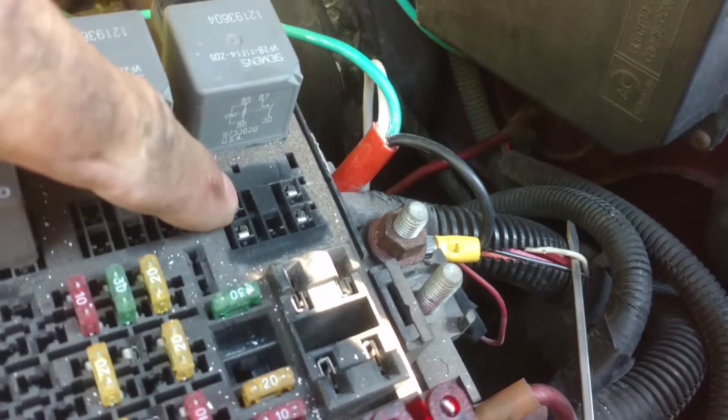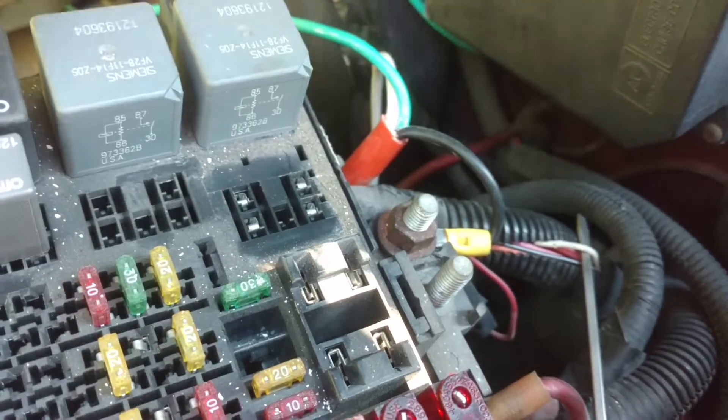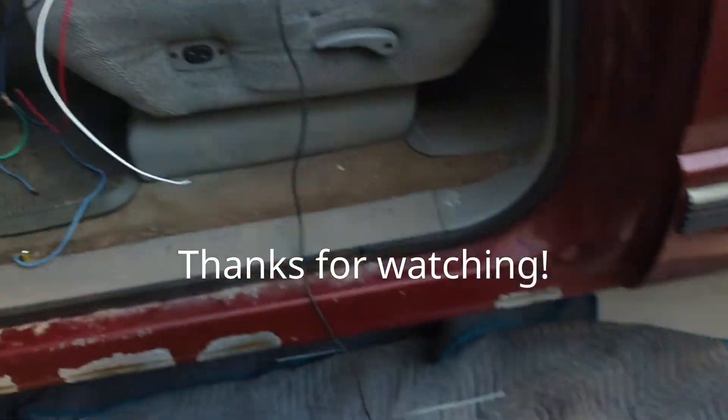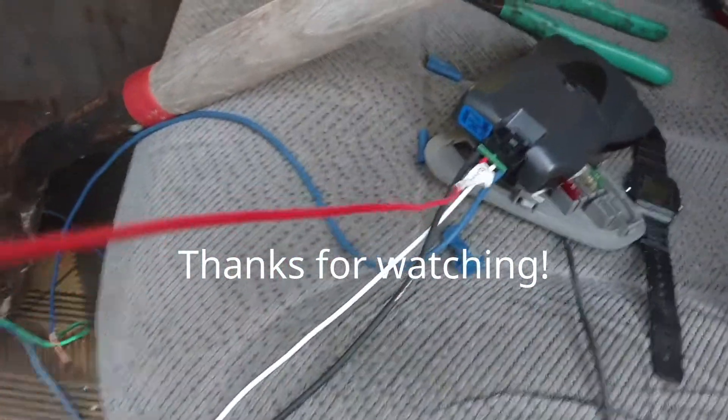This goes to the brake relay — this pin right here. You can also ohm it between here and here, and that should be a short. That's the wire that you hook up to your brake controller; the red wire on this one in this case.